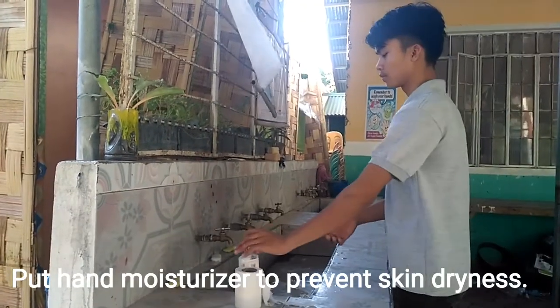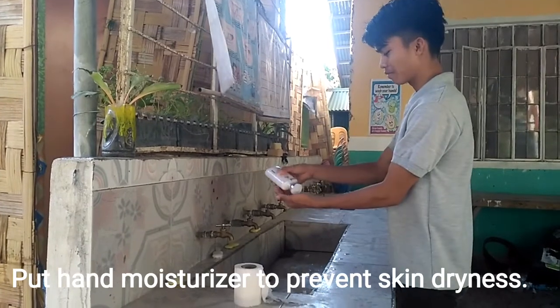Put hand moisturizer to prevent skin dryness.